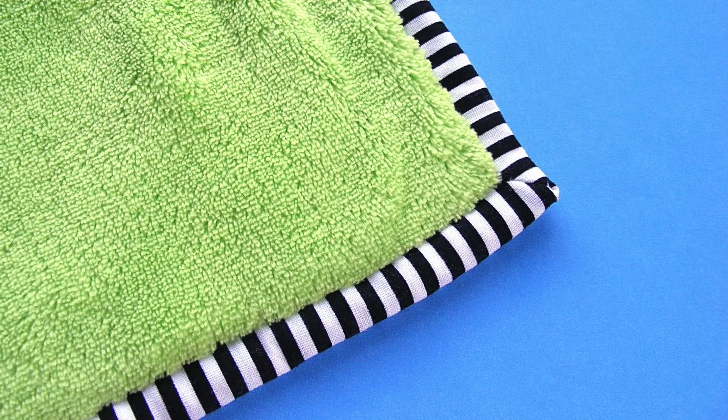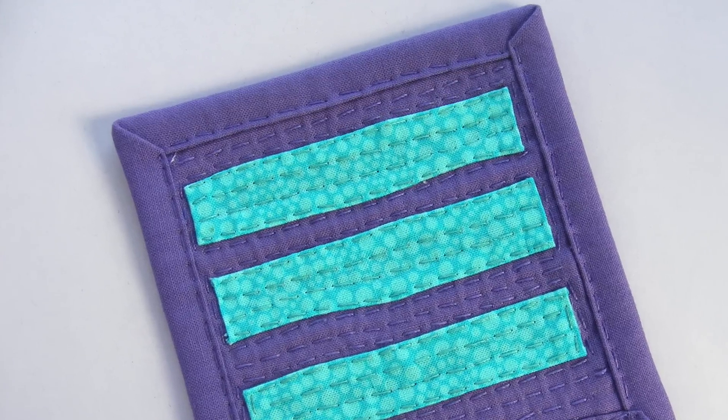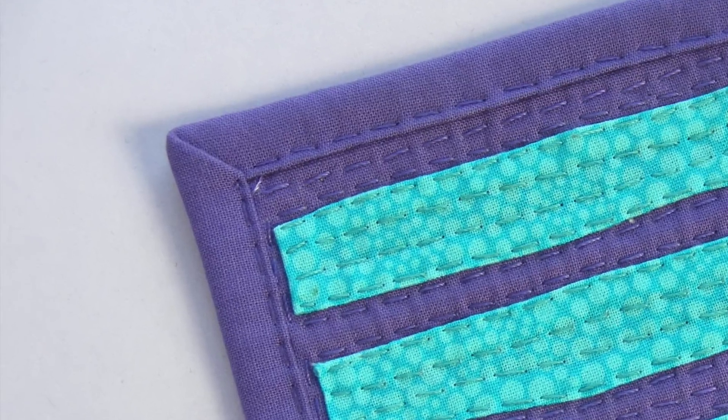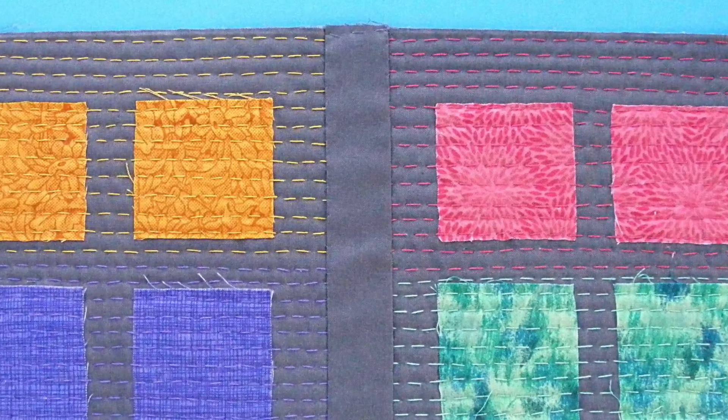I'm going to show you a few different ways to finish your projects. I'm going to show you two different binding methods — my favorite binding method that's a combination of machine and handwork, and a second binding method done entirely by hand using visible running stitches that will match the stitching in your quilts. I'm also going to show you two different ways to join quilt-as-you-go blocks: one method that's entirely by machine and another that's completely by hand. Anything that's 100% by hand, you can pack up and take anywhere with you, which is really great.